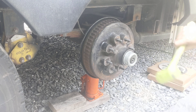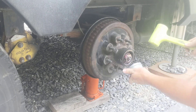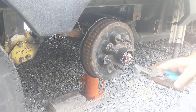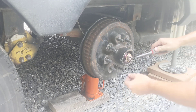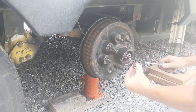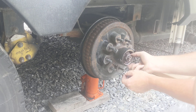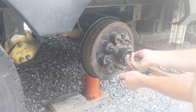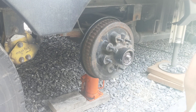As you can see we already got everything jacked up, the wheels off. Just go ahead and pull that dust cover off. Get some channel locks, a little flat screwdriver here. I'm going to take that castle nut cover off. Get in there with your channel locks, take the castle nut off.